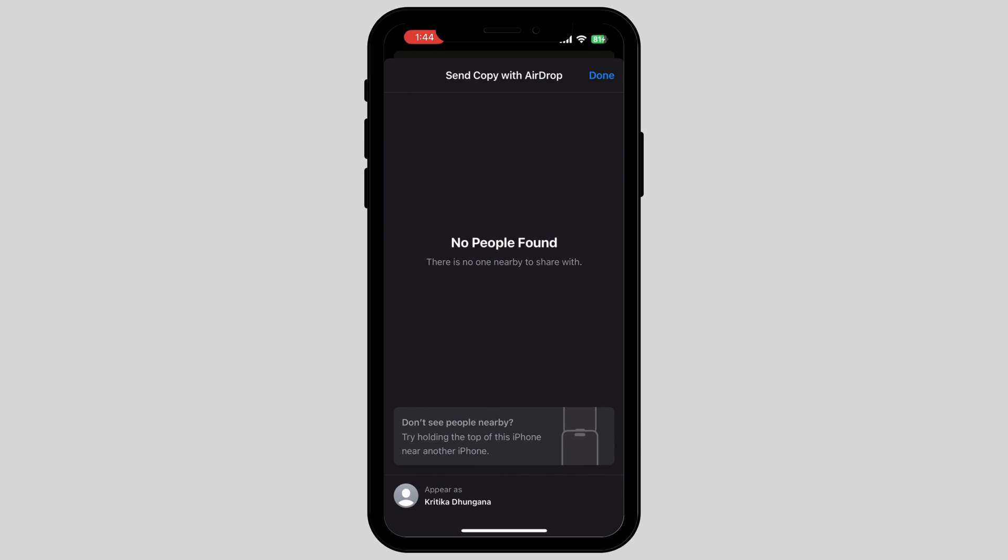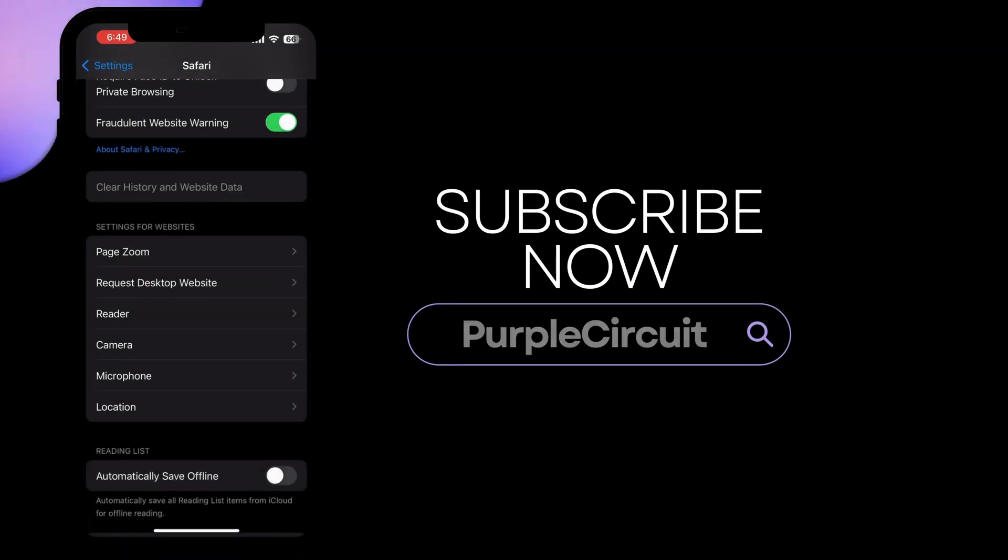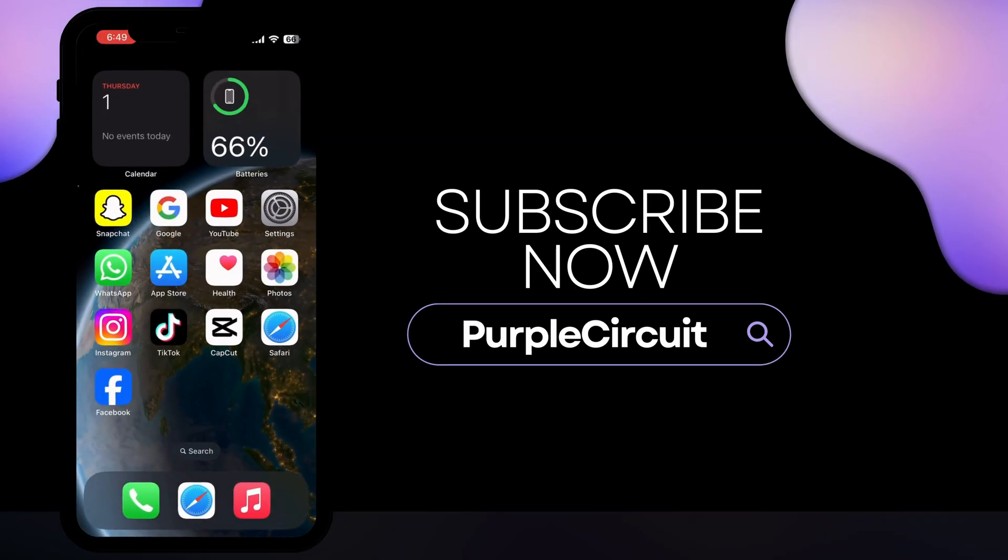In this way, you can easily share all of your contacts to your new iPhone using AirDrop. If you found my video helpful, make sure to give a big thumbs up and subscribe to our channel. Thank you.